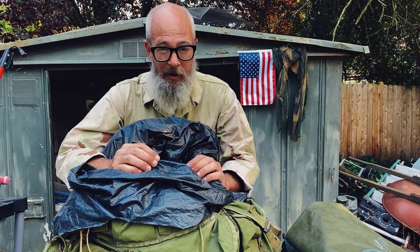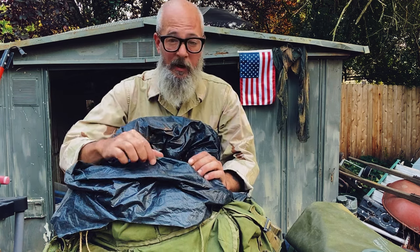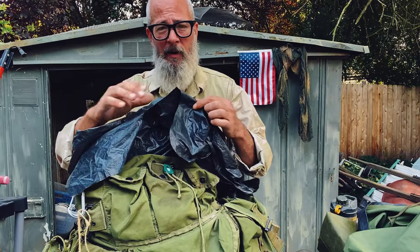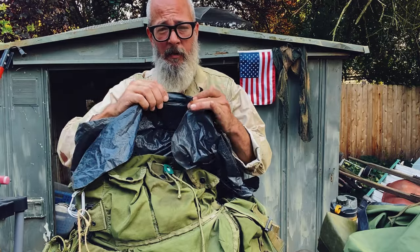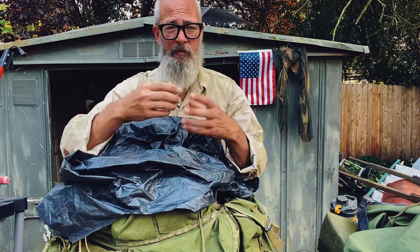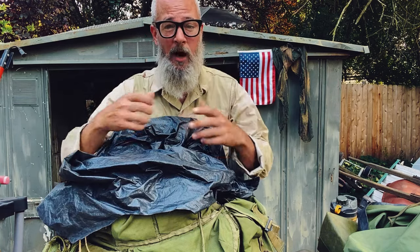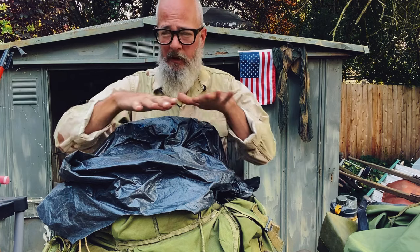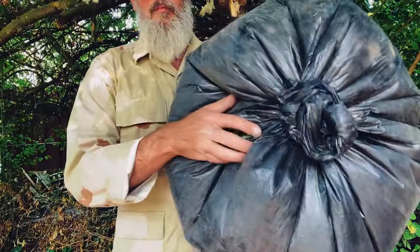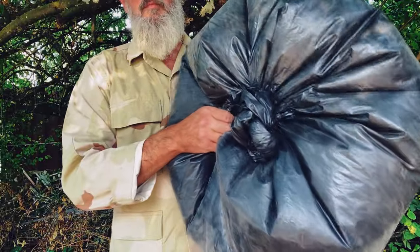I'm going to run through a couple of the options that I use, starting with the contractor bag or drum liner. It's just a black plastic giant garbage bag. Get them in three mil or higher as the main liner. They're great — you can cinch them up. They're not totally waterproof unless you tie them off. They're great because you can lay them down as ground cover, they will hold air, and you can use them as a flotation device. It's just a multi-functional piece of gear.